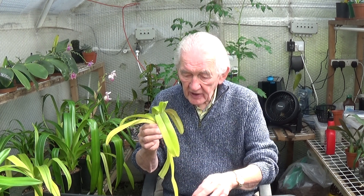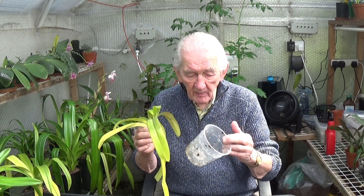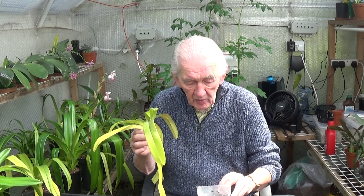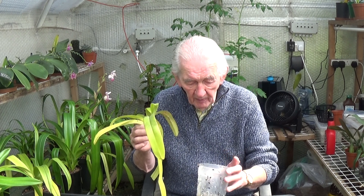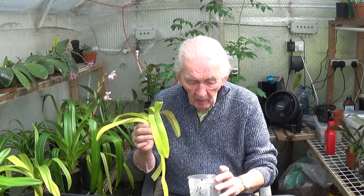So what I propose to do is use the same pot, which is an 11 centimeter pot with holes drilled around it. I need to wash it out first, and then I'm going to put it in a much larger bark. I'll put some larger pieces down at the bottom — pebbles or something like that — just to make sure the airflow can get through it.